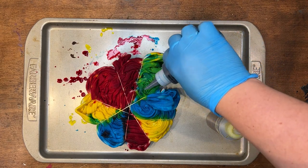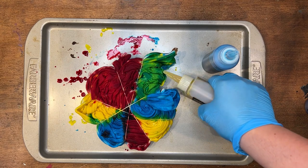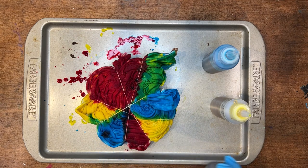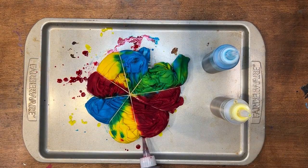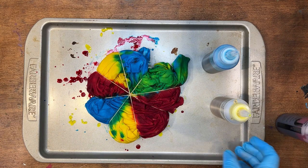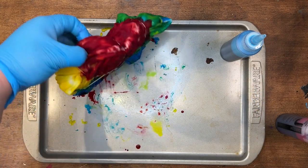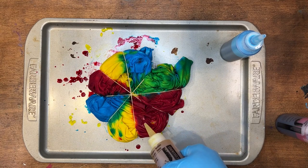Coming in a few more spots with some blue real quick. I want to make sure I'm getting these split spots really well. Let's flip this over again — put a little yellow here, and we're gonna cover this section with yellow too. Maybe kind of lighten that red up a little bit.